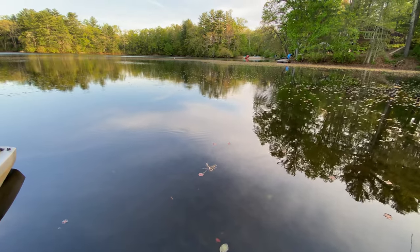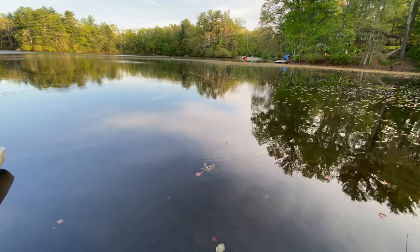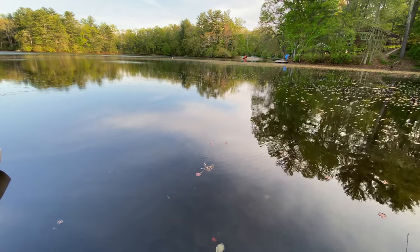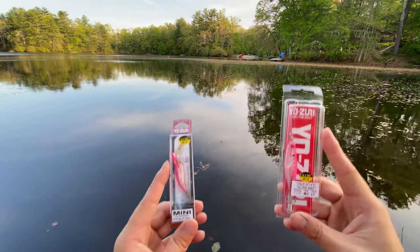What's up guys, in today's video I will be introducing the squid fishing setup I've been using to catch a lot of squid, either from the bank or on the boat. Let's start from the jig.